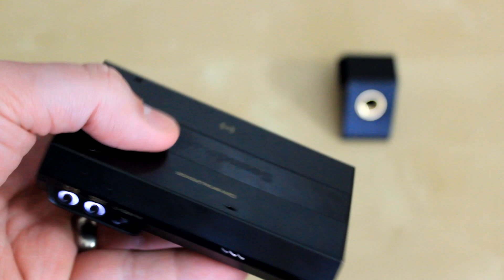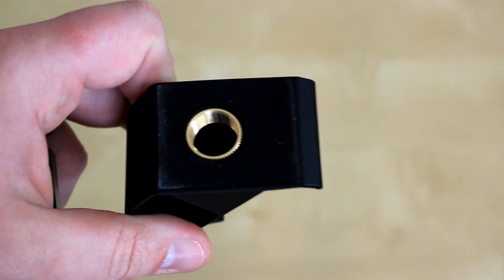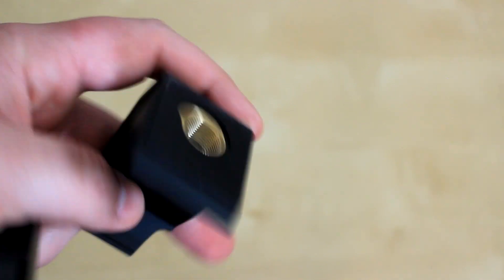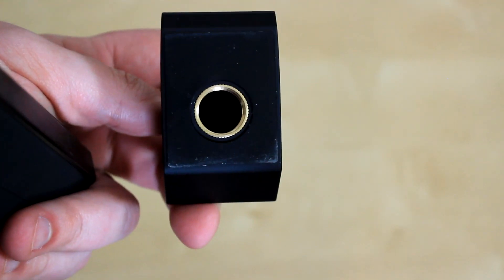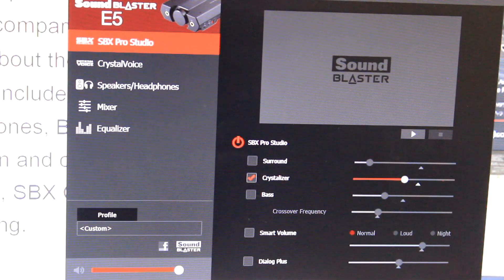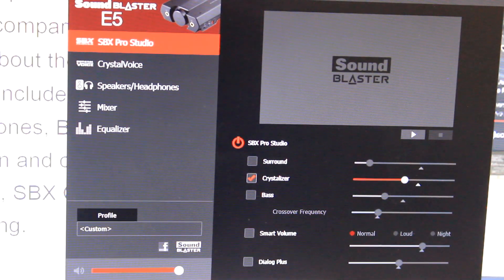Overall, just a pretty cool little device. And I really like this stand that comes with it, which has the capability of screwing into a mic stand. Like all of Sound Blaster's E-Series line of products, this one comes with some pretty powerful software that allows you to really do a lot when it comes to the sound of the device itself.